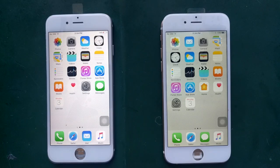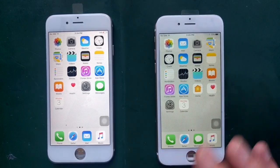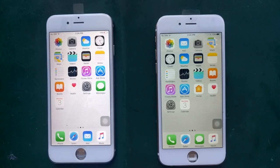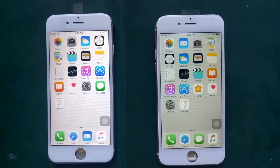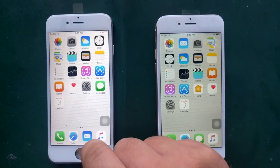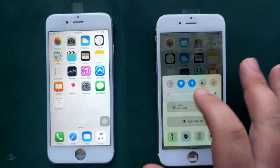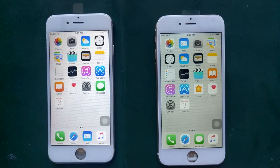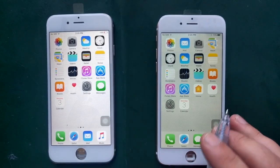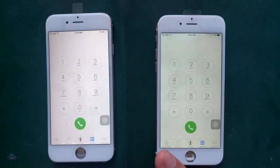Moving on to the visual elements, as you can see here with these two iPhone 6s devices, there is quite a clear difference on the LCD. This one has the original LCD and this one has the aftermarket. You can see they're both on full brightness - there's quite a bit of difference. This one is brighter and very white, while this one is much dimmer and has a clear yellow tinge to the LCD, whereas the original is a nice crisp white.